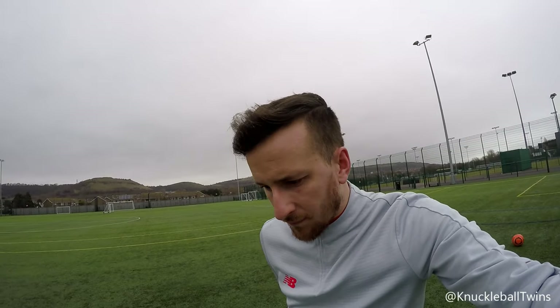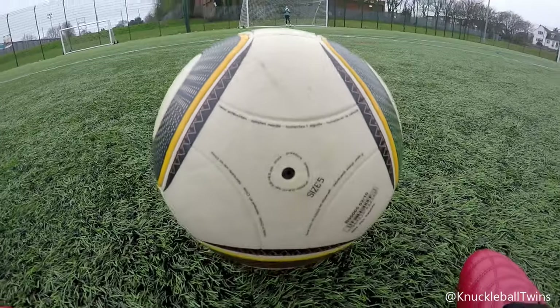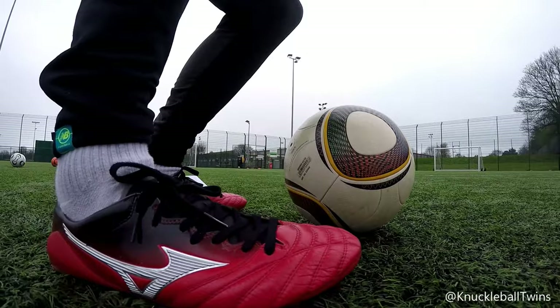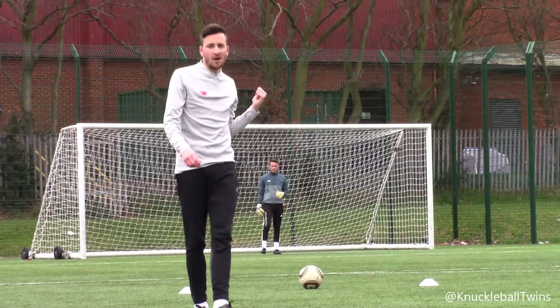You guys have no idea how excited I am for this. Look at that — still holding air! First shot in three years of this ball, let's go!